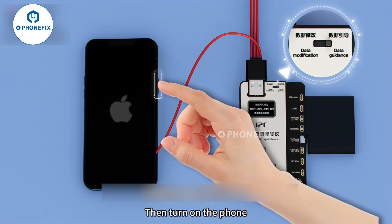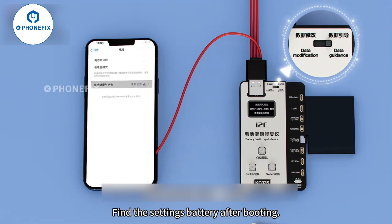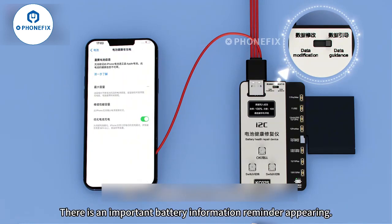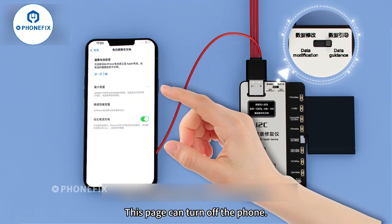Then turn on the phone. After booting, find Settings and navigate to Battery. Under batteries and information, there is an important battery information reminder appearing on this page.